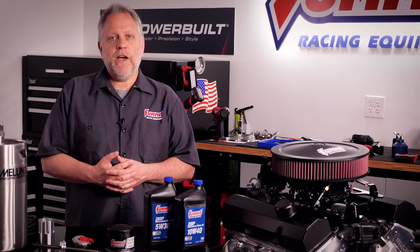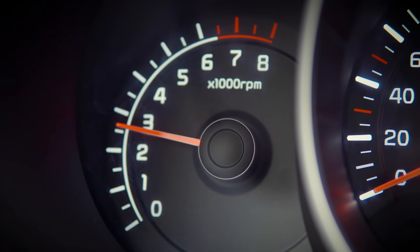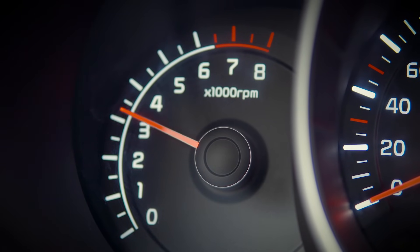Many engine manufacturers also recommend varying the loads on the engine for the first 200 miles — drive the vehicle with varying speeds and loads. Occasional full throttle runs from a rolling start to 4,500 RPM will help seat components such as piston rings, but the engine should be cooled after doing this. It's also wise to check rocker and valve clearance after 150 to 200 miles to ensure adjusters are tight and lash is proper.